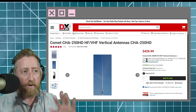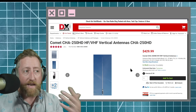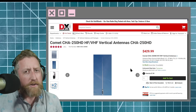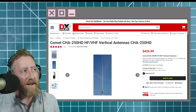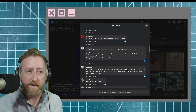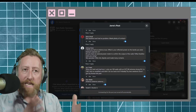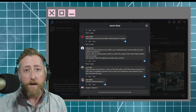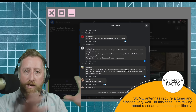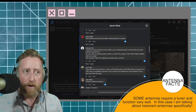Comet is completely honest in saying this is really for people in incredibly compromised situations like an HOA or maybe portable operation — but there are a lot better portable antennas you can deploy. That's exactly what the folks on Facebook said: you want a resonant antenna. They all got to the same point — tune the antenna up for the frequencies you're operating on. You want to adjust the length to make it as resonant as possible for where you want to transmit.